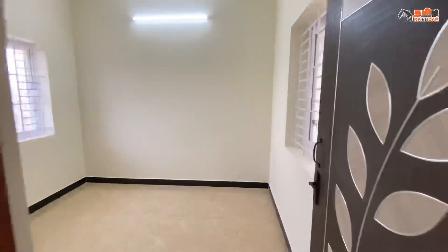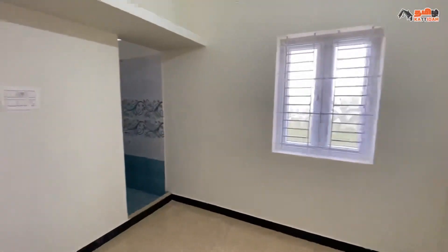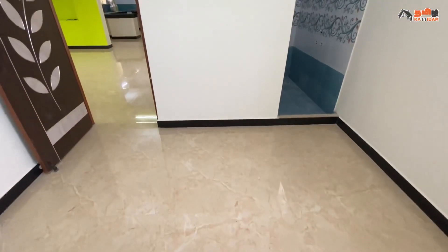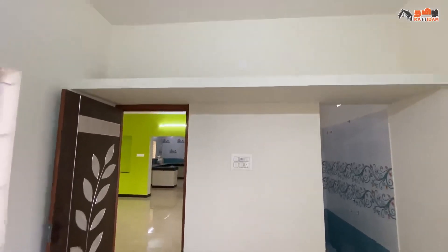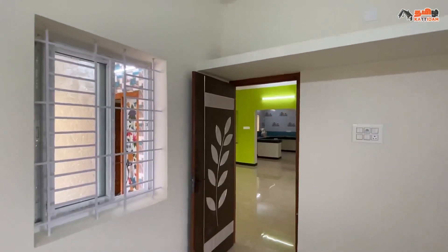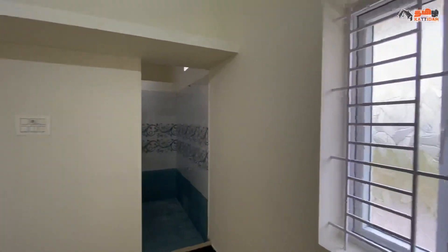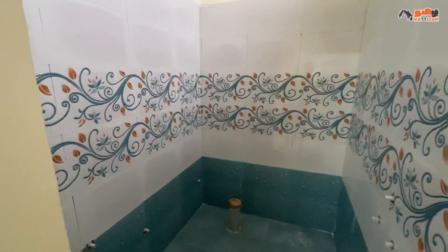Here is the second bedroom, size 10x10. Here are the ceramic tiles, ventilation, and storage purposes. We have to provide the shelf. Here is the attached bathroom, size 6x4.